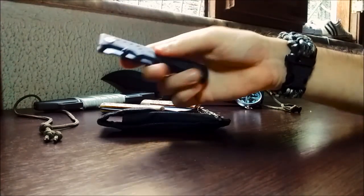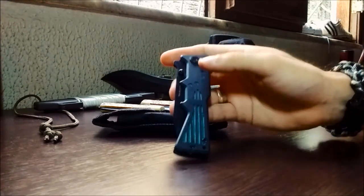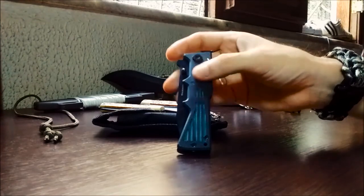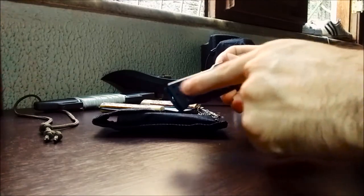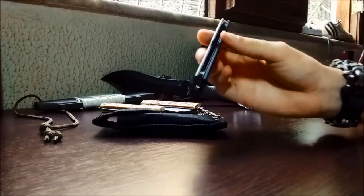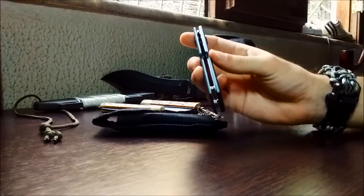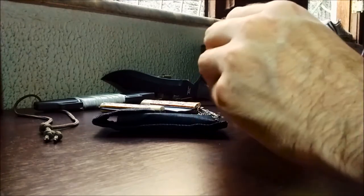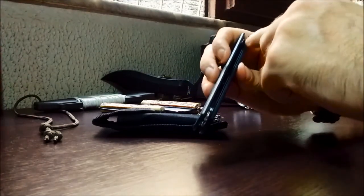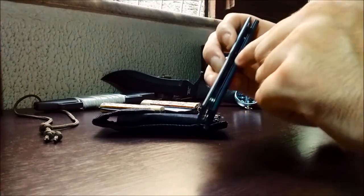O cabo dele é feito em ABS, tem esses entales, e é possível verificar as estrelas no parafuso de giro dele. Tem um detalhe para que você possa colocar um chaveiro. Ao contrário de alguns canivetes, ele não tem aço dos dois lados — tem ABS de um lado, mas é muito rígido, e tem aço somente desse lado.